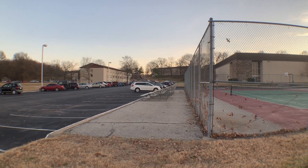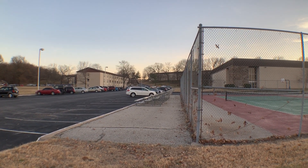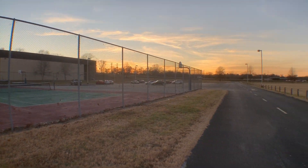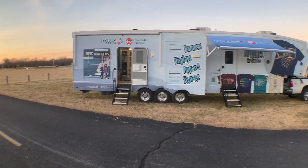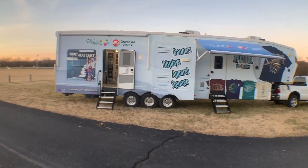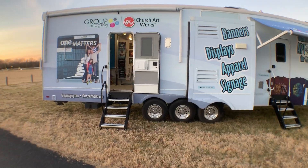This is Jeff in Charlotte with Group Imaging. We've been graciously given a space to park our RV at Ozark Christian College in Joplin, Missouri. There's the multi-purpose building and here we are parked in here and powered up. So looking forward to visiting some churches and hopefully some people from Ozark too.